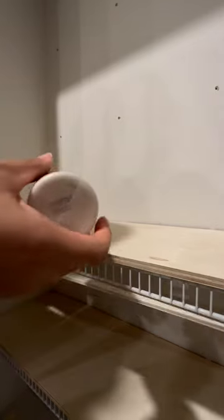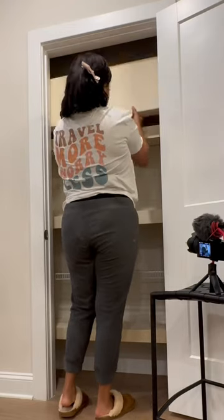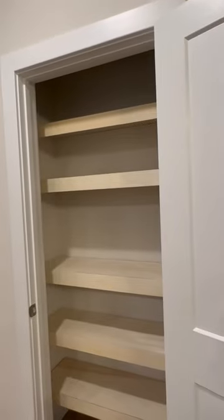I headed to Home Depot to get some wood cut for the shelves and the shelf lip. I used some wood glue for extra adhesion and then went in with a brad nailer to finish it off. This is why I left about half an inch off of each side — so I could easily slide these in.